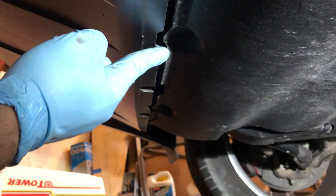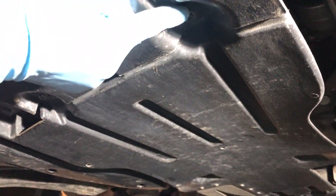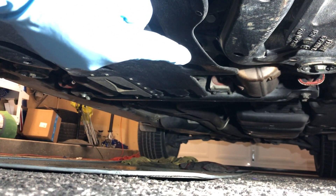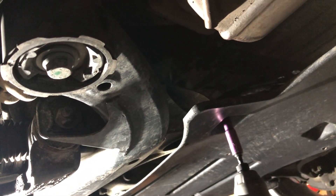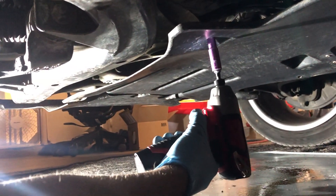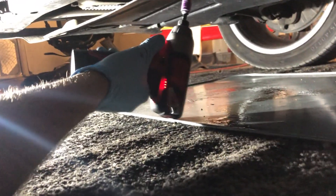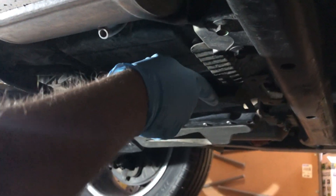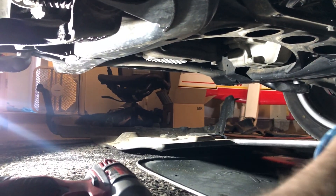Next, you're going to remove all the screws that hold the under tray to the body. Remove all of them except for one screw, which you can see is in between these two right here. Once you remove the screws, just push up on this tab right here and forward, and the tray should pop right off.